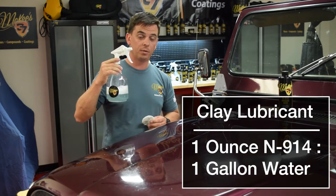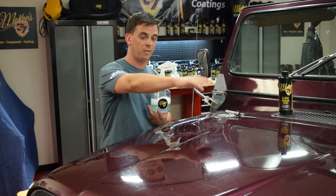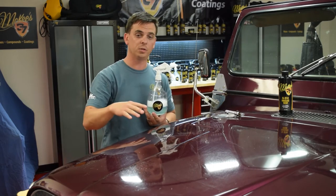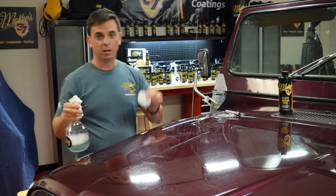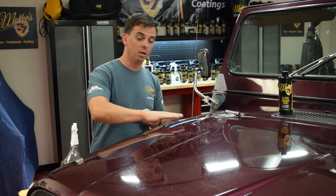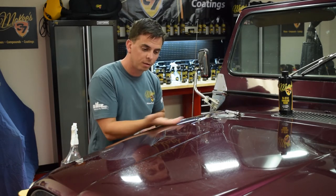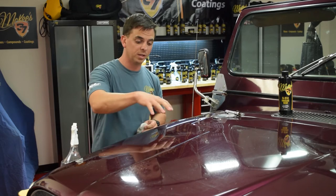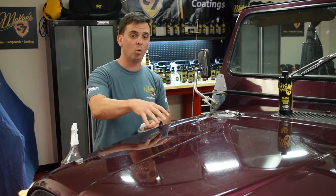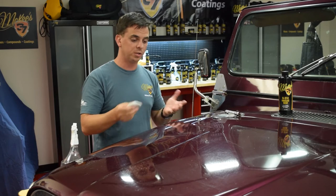Another use for N914 is a clay lubricant, diluted one ounce of concentrate to a gallon of water to make a ready-to-use clay bar lubricant. We've already washed the hood of this Jeep — half using the rinseless wash solution and half using waterless. The waterless dilution and the clay lube dilution are exactly the same, so I'm using the same spray bottle. The clay bar removes above-surface contaminants and makes the paint smooth — gloss comes from smoothness. This Jeep is about 30 years old and sits outside, so there are a lot of bonded contaminants that a polish or wax will not remove.